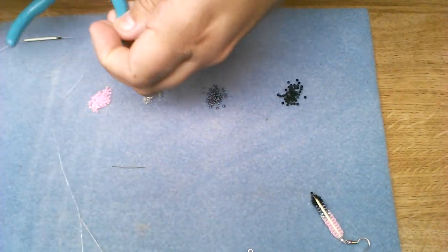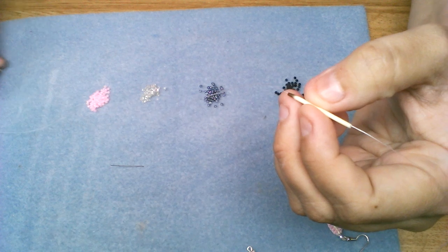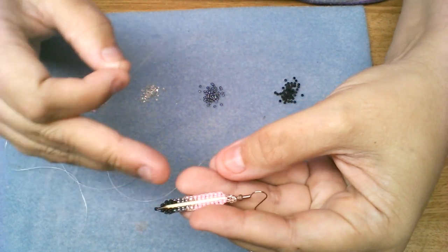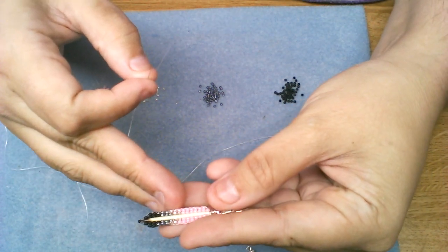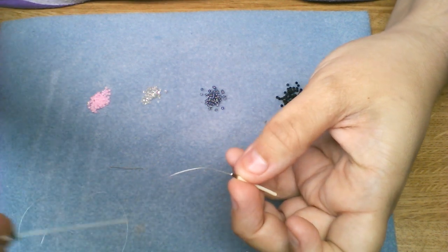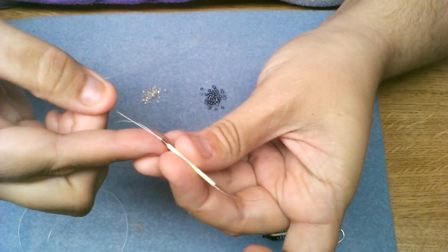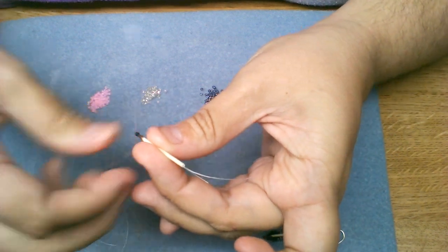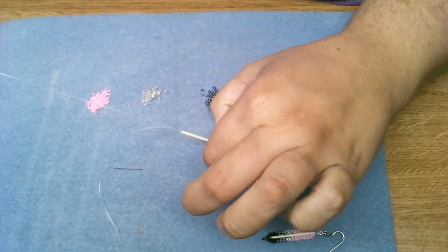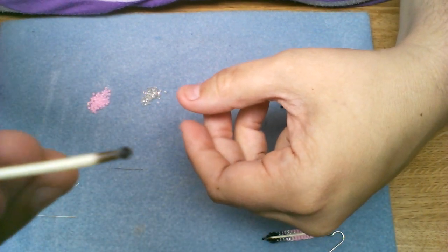Once you get your needle pulled all the way through, you're going to pick up your bottom bead. In the case of my feathers, I use black at the very bottom, gray before that, silver lined crystal, and then my color. You will pick up one of your bottom beads — which in this case is a black — just a single bead. You're going to go back through the center of your quill just like you had come down, push the needle all the way through, and pull your thread all the way back through until you have your first bead at the very bottom of the quill.